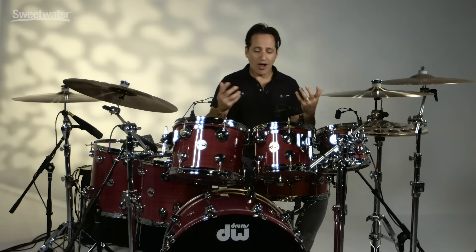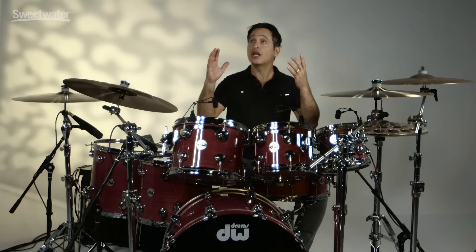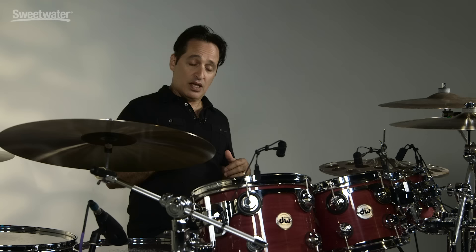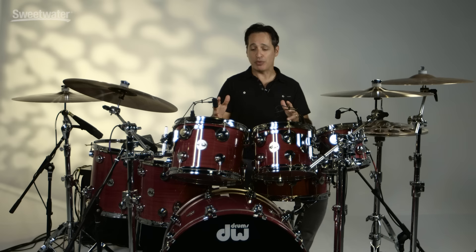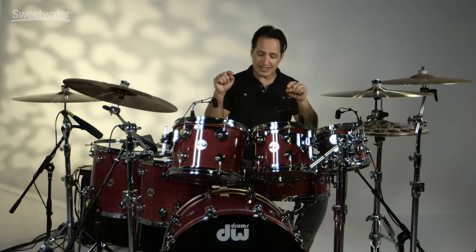Super high-end construction, fantastic wood, awesome hardware — all couples together to make a fantastic playing experience. Really sounds good and it's very inspiring to play. I'd like to encourage you to check out the video description below — I've listed every piece of gear that I'm using, including the microphone, cymbals, software, and the other gear I use to make the music I'm playing along to, with links to all of that gear as well. And there you have it everybody — this is the DW Purple Heart Drum Kit. Fantastic drum kit, sounds great, really inspiring to play, and it's gorgeous. This will look killer on any stage and work in any style of music. For more information about this DW drum kit or any other DW product, just contact your Sweetwater sales engineer.